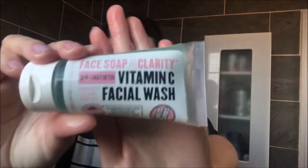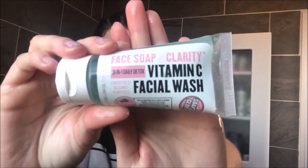I'm now using the Face Soap Vitamin C Facial Wash by Soap and Glory. I'm just putting a small amount on my finger and then rubbing it all over my face.